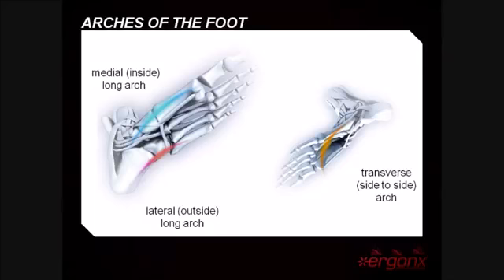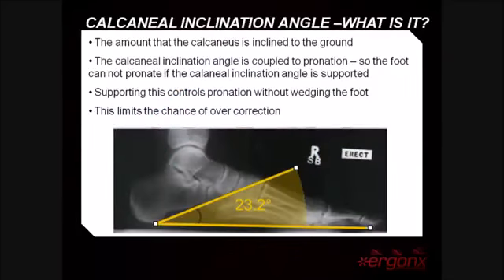An important part of the medial longitudinal arch is the calcaneal inclination angle. This angle is important because it's coupled to pronation — the foot cannot pronate as long as the calcaneal inclination angle is supported. Our inner soles help to control overpronation by supporting the calcaneal inclination angle, leading to less chance of overcorrection than if we were using a wedged inner sole.